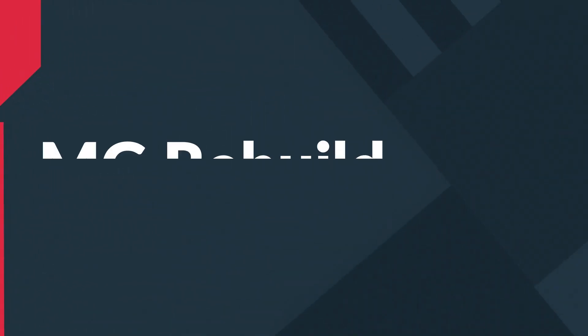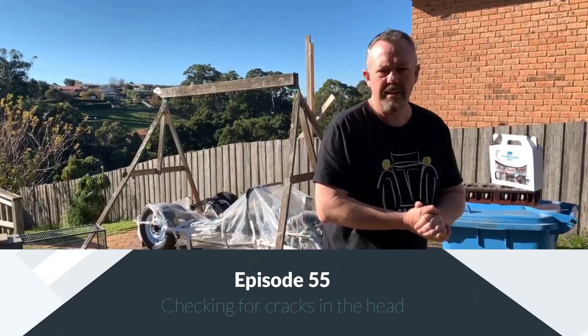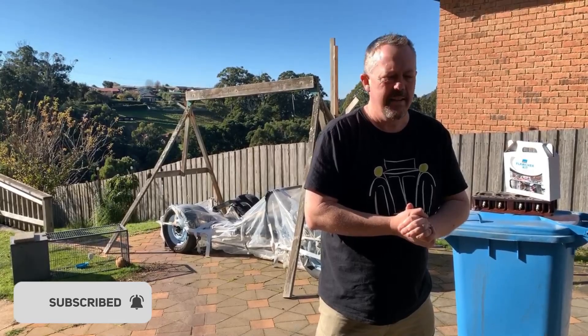We all know what a crackhead is, and we also know what a cracked head is, but how are they the same? Welcome back to MG Rebuild, and hello to everyone that's subscribed just of late. The answer to the riddle is they're both useless — no good to anybody.